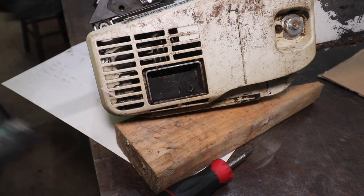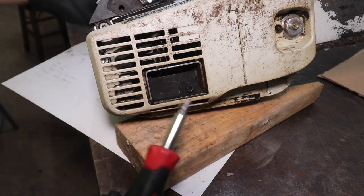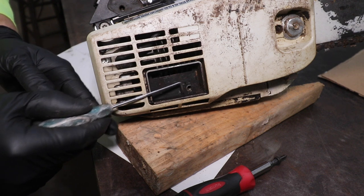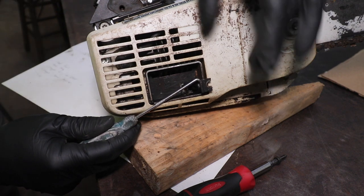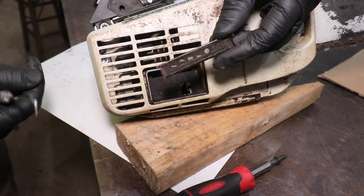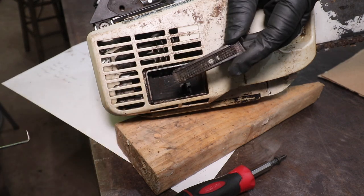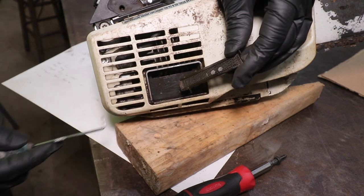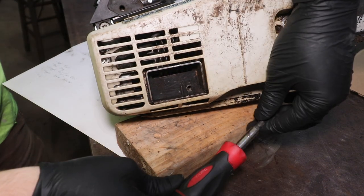This is where the spark arrestor is located on the saw. In order to remove the spark arrestor, you're going to need a T27 bit and perhaps a right-hand pick or some small pliers. After you remove that T27, come in here with a pick or a flathead screwdriver and just lift this up out of the exhaust — it comes out at about a 30-degree angle. Let's flip this over and inspect the screen. That screen is very clean; I see no obstructions whatsoever. If it was covered in carbon, you'd take a butane torch, hold it with pliers, and burn off the carbon, then reinstall it. But that is not our issue. Let's reinstall that T27.